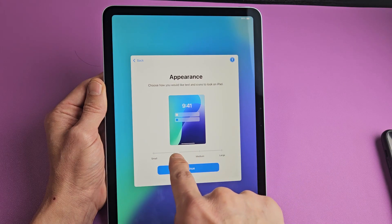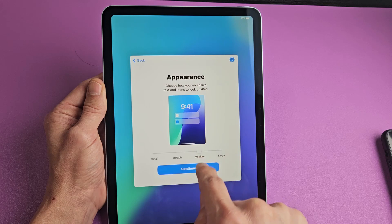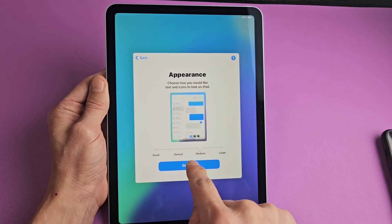Here's the appearance. It's set on default, and you can move it up and down. For me, I like to keep mine on medium right there, and I'm going to tap on continue.